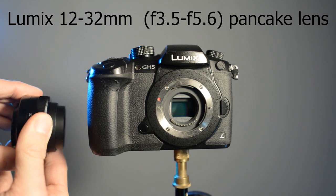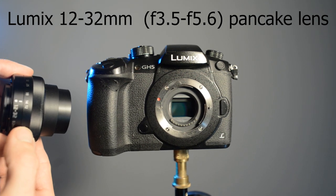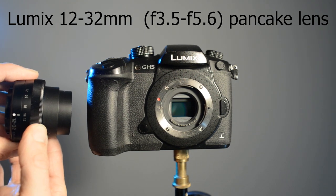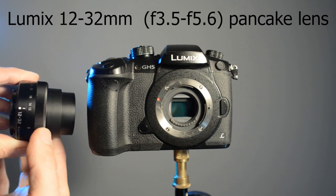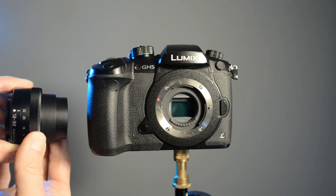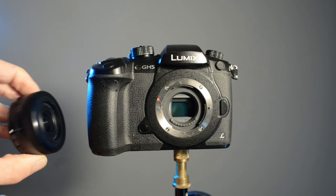This is the Lumix 12 to 32mm f3.5 to 5.6 pancake lens. It comes as a kit lens on some Lumix cameras but I bought it separately. I wanted a super lightweight, smallest possible lens for vlogging with autofocus and image stabilization.